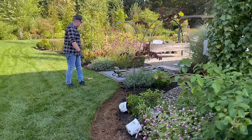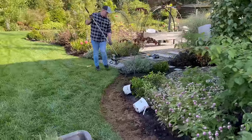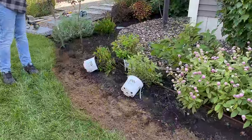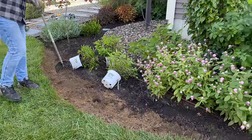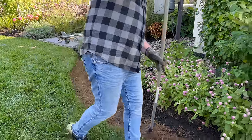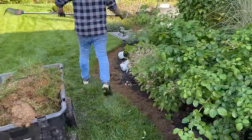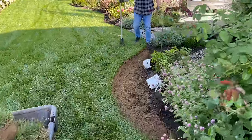Why don't you show us how you smooth out the soil with the rake. Right now see how there are footsteps and it's uneven. This is also good because then you can really see that line and what we've built.